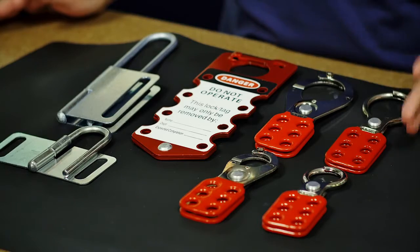Here we have aluminum hasps that are good for washdowns, exterior, and outdoor type of settings.